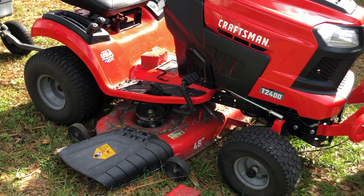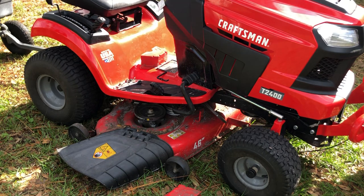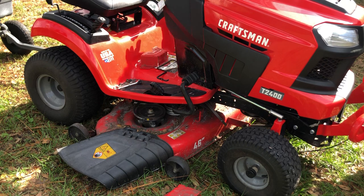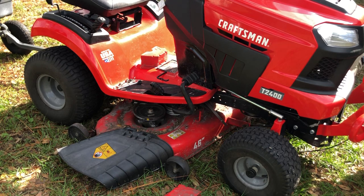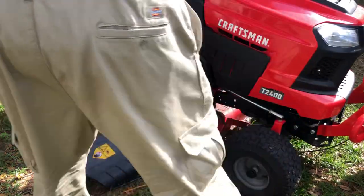One of the guards is in the way over here, but no big deal — you might have to mess around with it a little bit. You just feed the belt in there and give it a little push. Be sure to wear your gloves and you'll be able to feed it in there no problem — it just went in there real easy.